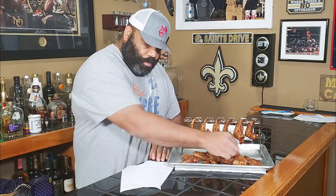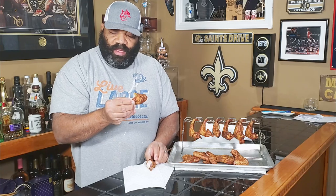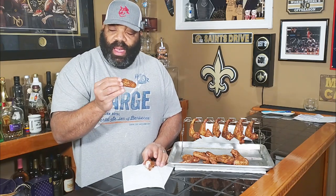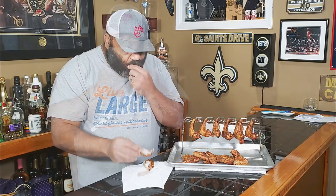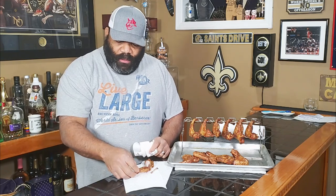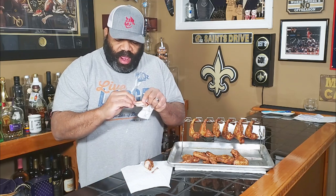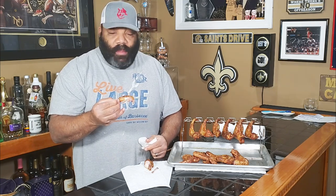So we're going to try the chicken that was cooked on the mat first. The skin still seems a little rubbery to me. Let's go ahead and have a bite. Man, these smell great. The skin is sort of crispy in certain areas, but some of it is still a little rubbery. It's not that bite-through crispiness that you look for. These are some fantastic wings, but the skin is a little rubbery.